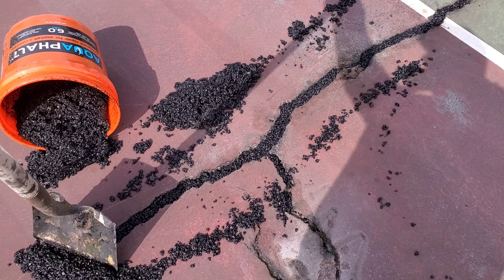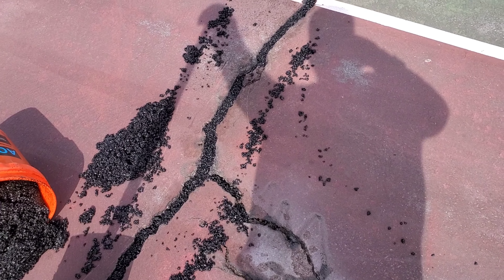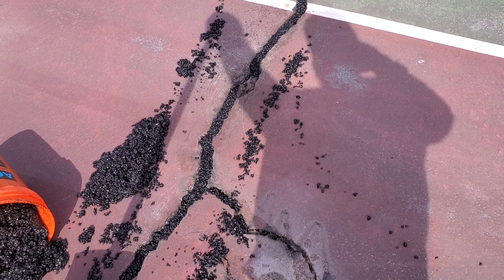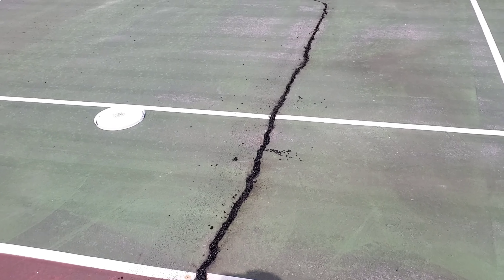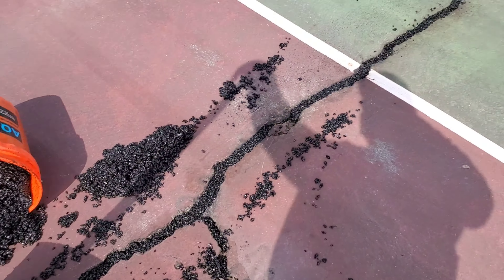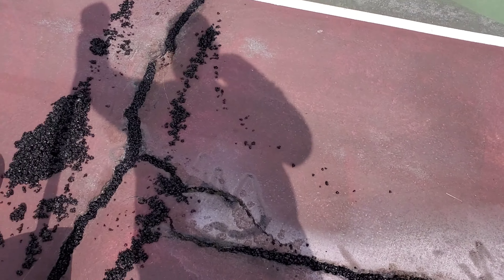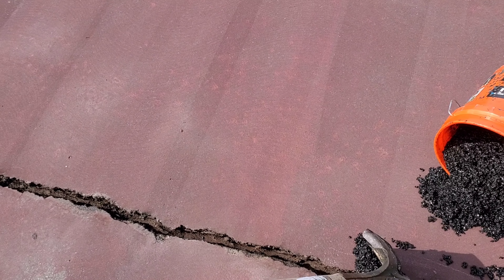Hey there, Ryan with Premiere Seal Coating. I see guys ask what to do about big cracks — and I'm talking about crack filling. I happen to be on a tennis court right now; that's my niche instead of paving. Usually we fill cracks on tennis courts with acrylic crack binder, which is a mix of Portland cement, acrylic crack binding liquid, and sand — we mix it up and pour it in the cracks.